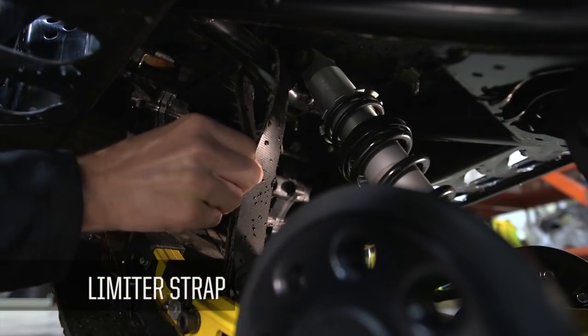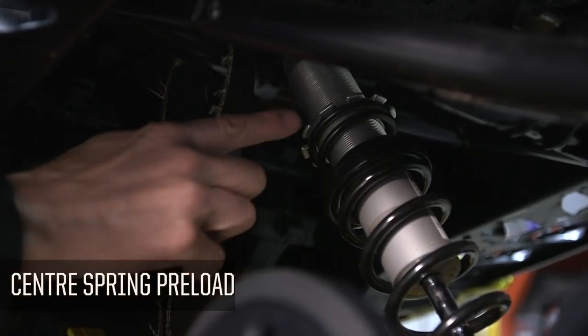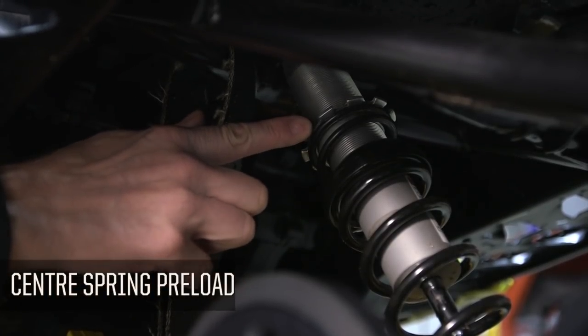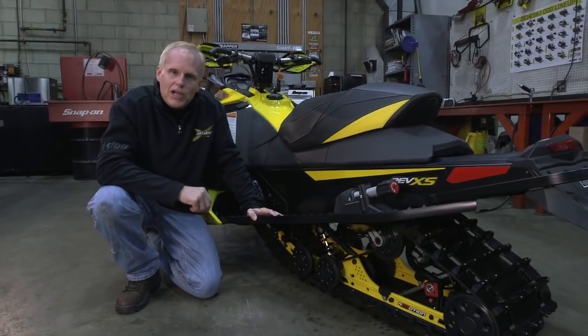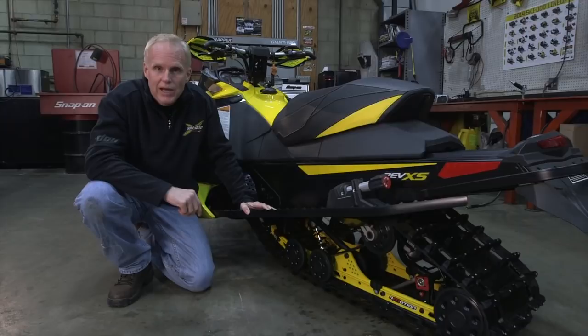You also have the limiter strap, which is adjustable, and the center shock with its preload adjustment. So that gives you an idea of some of the adjustments available on the R-Motion to tailor it to the way you want it to ride.